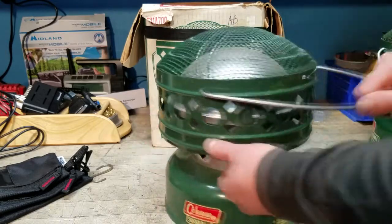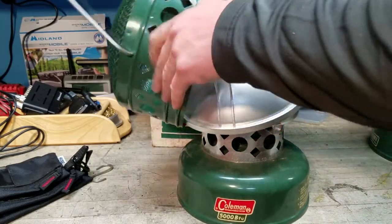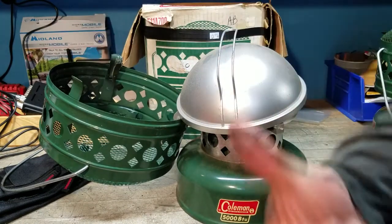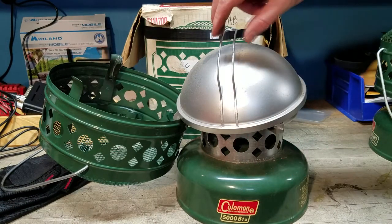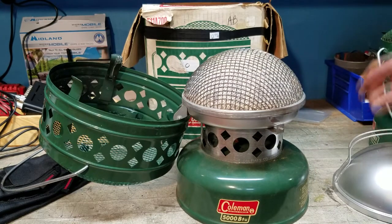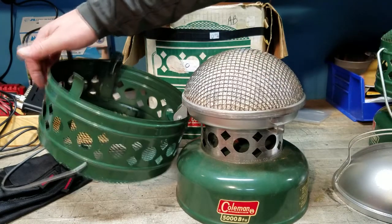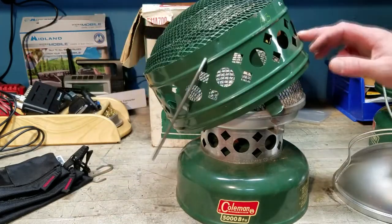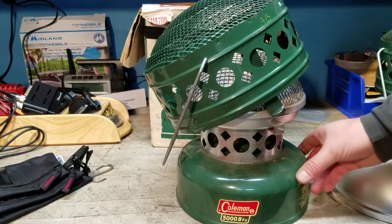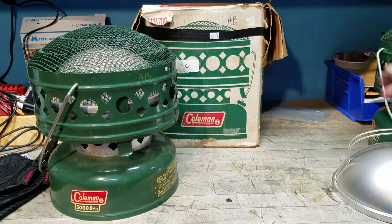At first look I was under the impression it had never been lit, but with a little more scrutiny I found some soot on the inside, so it looks like it's been lit at least once. But there's no real discoloration in the element area, nor in the paint on the grill or heat shield.